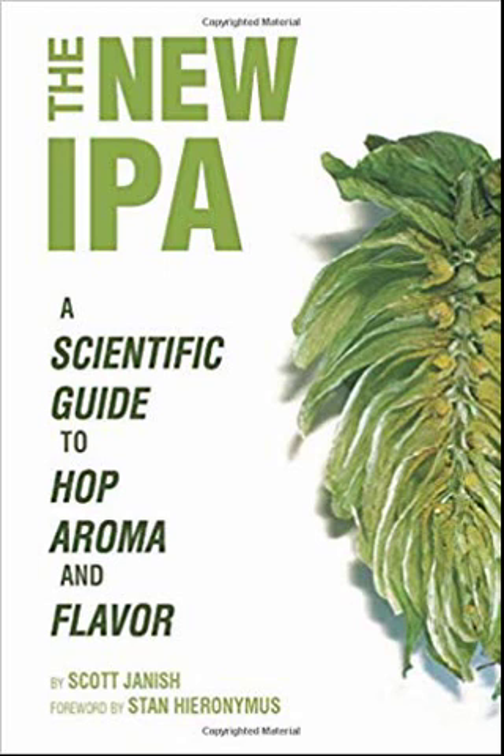Three separate lots of pelletized Cascade hops were dry hopped for a week in a beer-like solution at one-third pounds per barrel, in a flushed and sealed stainless keg with no agitation. Samples were taken and analyzed on day 1, 4, and 7. The results showed that for both linalool and myrcene, day 7 concentrations weren't higher than day 1 concentrations. In fact, most results showed a decrease at day 7 compared to day 1, suggesting that 24 hours might be enough to get full extraction. Terpenes like linalool and myrcene may reach their solubility threshold in a matter of hours.